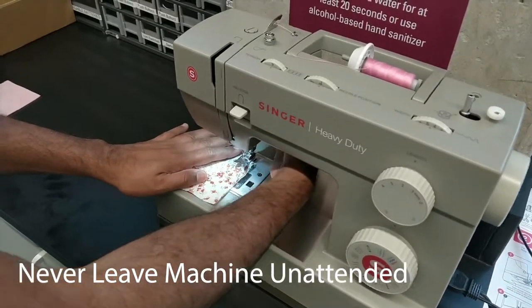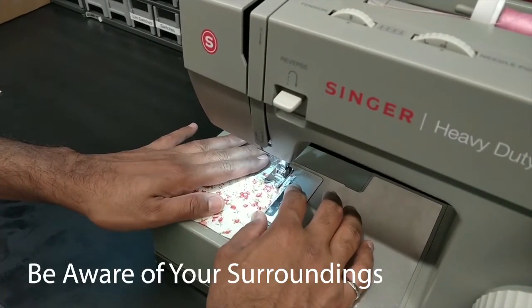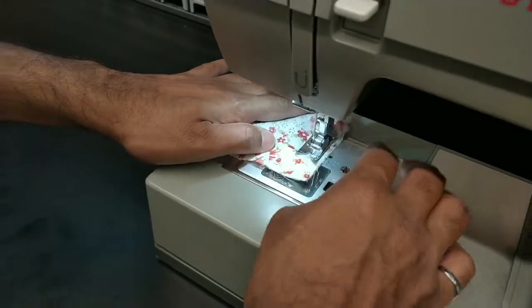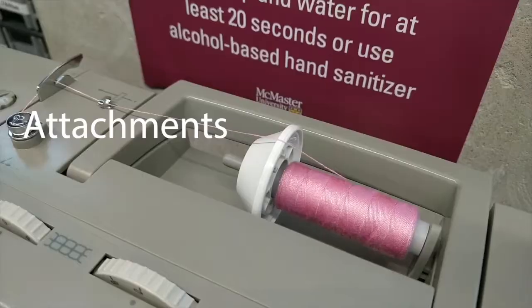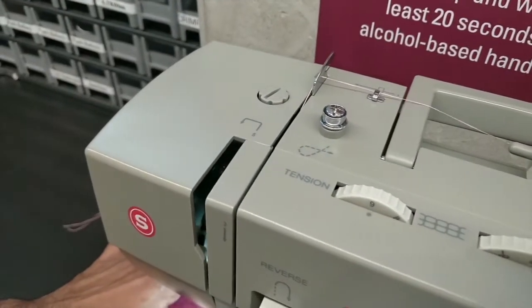Never leave a machine unattended and always pay close attention when it is in operation. Be aware of your surroundings and use caution. Do not place anything on or around the pressure foot, as you run the risk of turning the machine on without warning. Only use attachments that are provided in the design studio to ensure no accidents caused by incompatibility could cause harm to you or the machine.